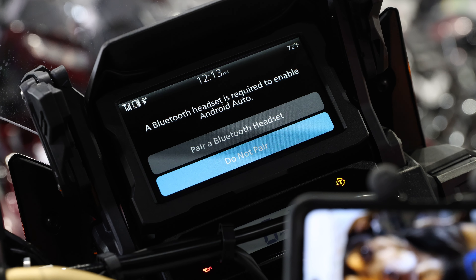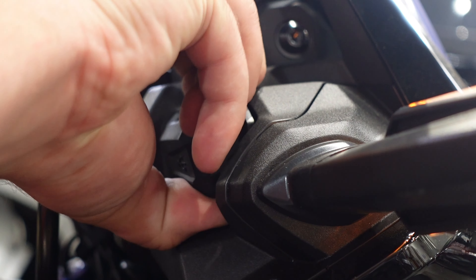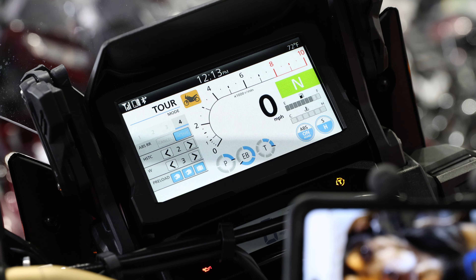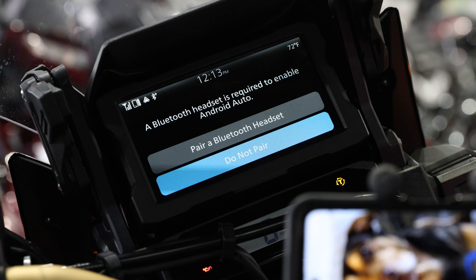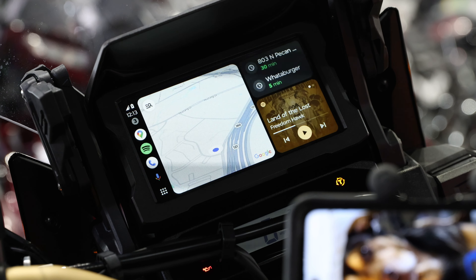The next one we're going to be talking about is Android Auto and Apple CarPlay. After you plug in your phone, this screen is going to pop up asking whether you'd like to connect your headset or not. For the moment we don't have a headset connected. Click this button here — do not pair.